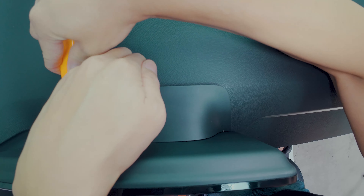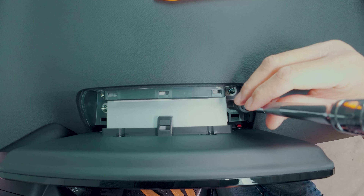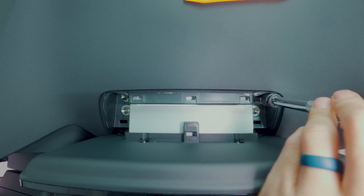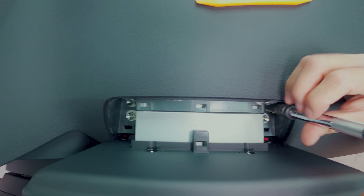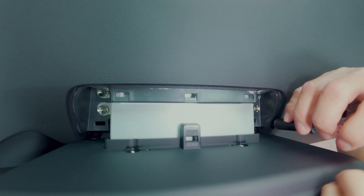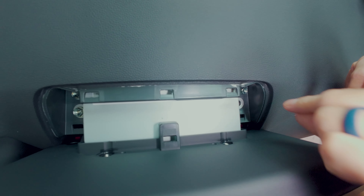We're going to get behind the clips. There it is — let's leave this on the side. That exposes the four 10mm bolts, so let's remove them one at a time. You can use a ratchet or a power tool — that's up to you. Just note there's glass right above it, and if you use a power tool it's a little bit on the bigger side — it might hit the front windshield, so just be a little bit careful. Having a magnetic tool helps.